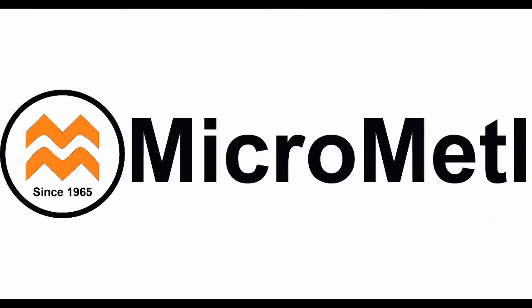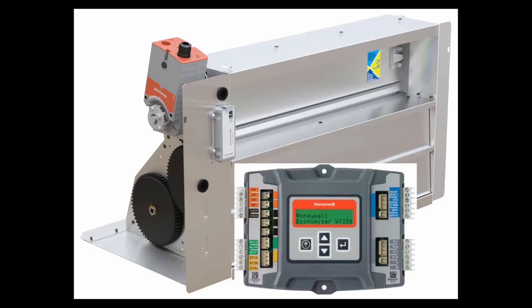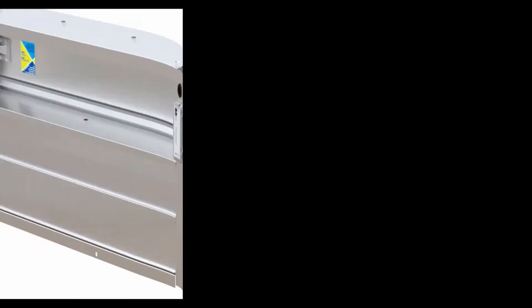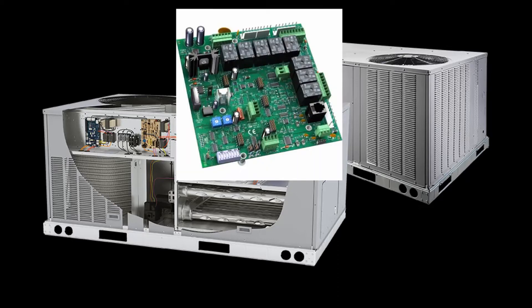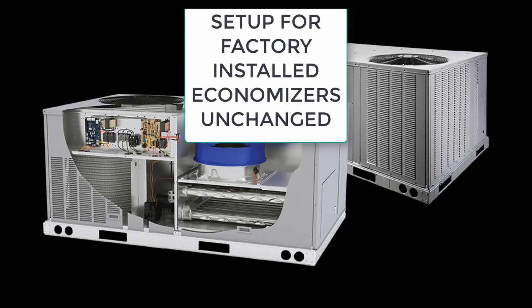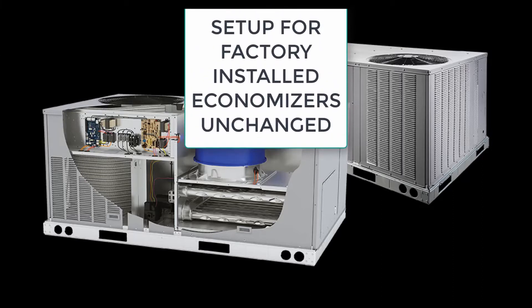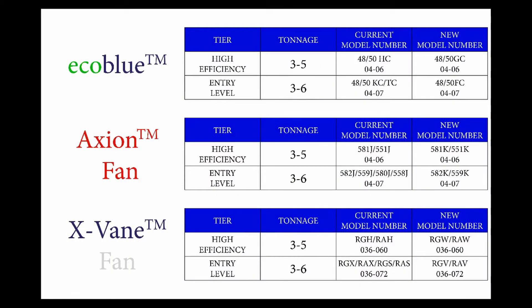Micrometal Corporation. This video demonstrates the field installed JW7220 economizer installation process on the new Carrier, Bryant, and ICP vane axial indoor fan units. The installation of DDC economizers for RTU Open or System View, as well as economizers with the W7212 controller, are not affected and are installed as usual. Factory installed economizers require no additional installation steps or modifications. The following slides show the specific unit model numbers and unit trade names for each brand.